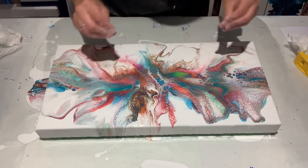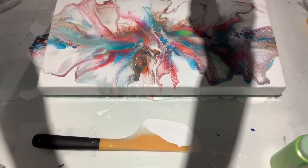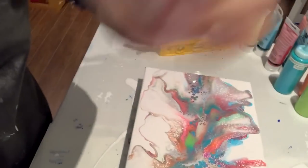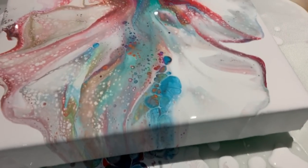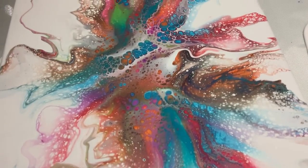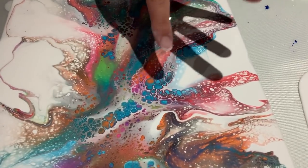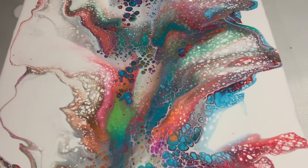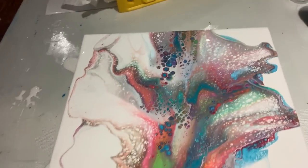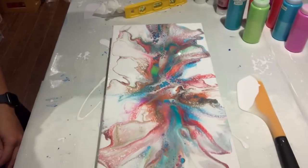Let me bring you guys down for a close-up and show you how awesome this looks — without dropping anything, because it's been a klutzy video! Check it out — there is definitely a rainbow of colors happening here. Look how vibrant this is — look at those cells right there, that is so cool! I like it, it's pretty neat. I'm going to try it again but use less paint next time — I think I just put way too much on the canvas.